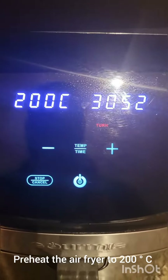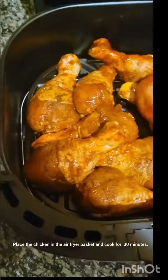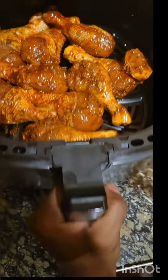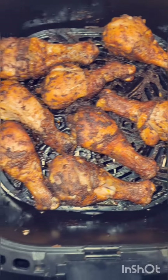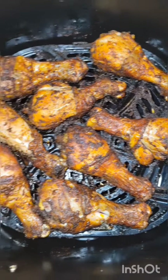You need the disadvantages of the marinade — you can't eat the chicken. If you want to make the chicken, you can't find the chicken. If you want to see the video, please comment below.